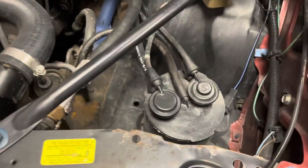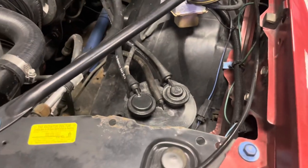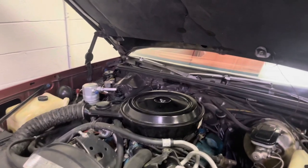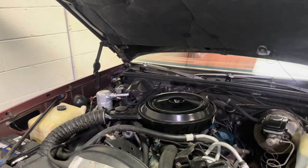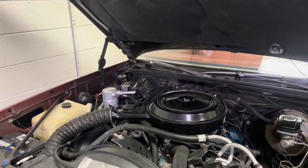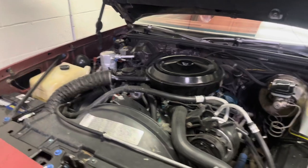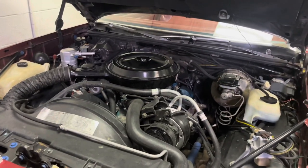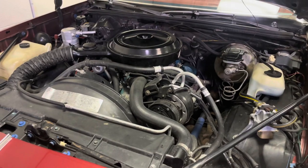We're going to rebuild our charcoal canister — I'm going to show you how to do that — and then we're going to change our PCV, our crankcase breather filter, our air filter, and change the oil and then check the timing. Then ready to go back for another try at the old smog station.